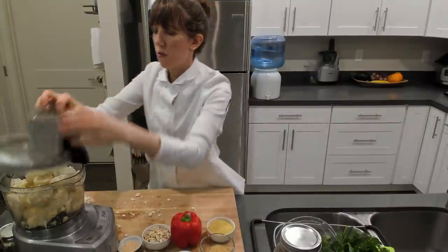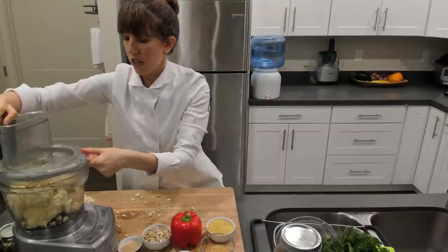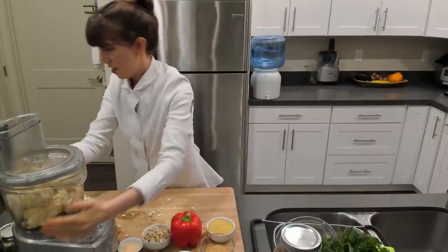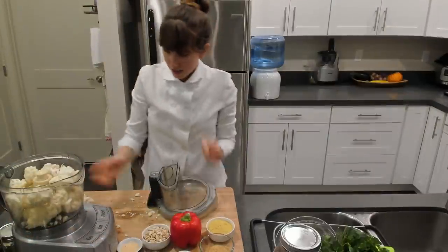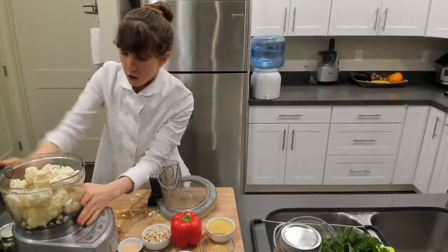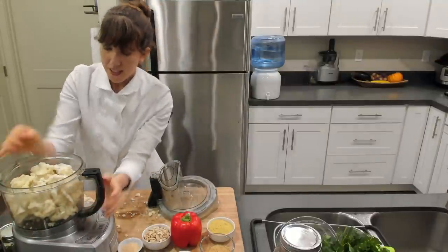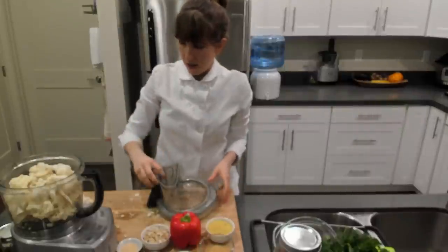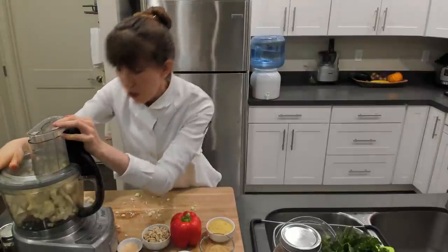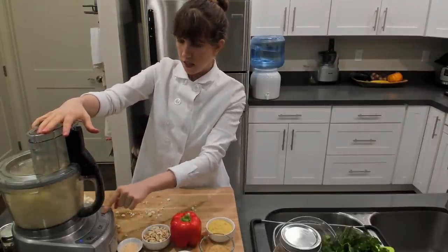We're getting that in there first so that we can process this a little more because it's pretty full. My food processor wasn't even clicked in — so first things first, you always want to make sure your processor is fully in place before filling it. Each processor is a little different, but once you know yours, it should be pretty easy. We pulse this a few times.